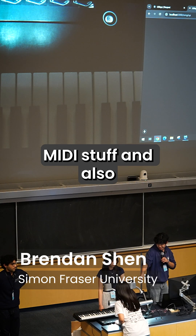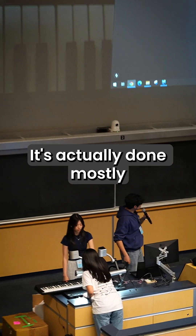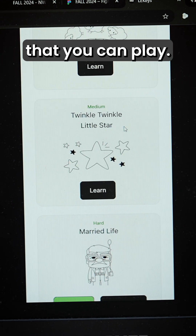I had to do MIDI stuff and also have an Arduino setup to control all these LEDs. It's actually done mostly through JavaScript. We've also integrated a variety of different songs here as well that you can play.